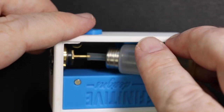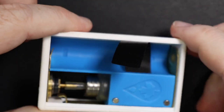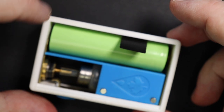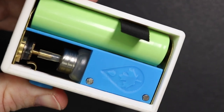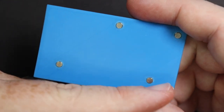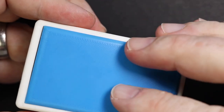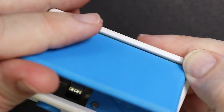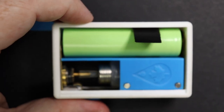Super simple to clean, super simple to pop squonk bottles in and out. I'll talk about that 510 when we go up top. Getting the batteries in is super easy — I've had no problems with any battery rattle or wobbliness. There's a little bit of tension from the top that holds the battery in lovely. The magnets — two attach to the battery door and two attach to the mod body, so it sits there good and solid. To undo it, just press down in that bottom corner and it flicks out lovely.